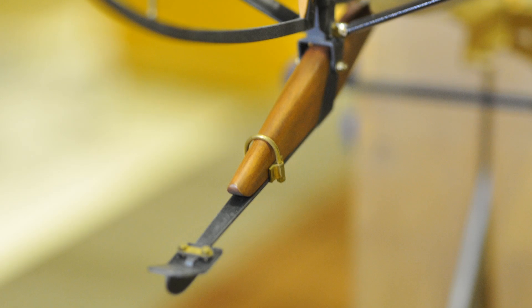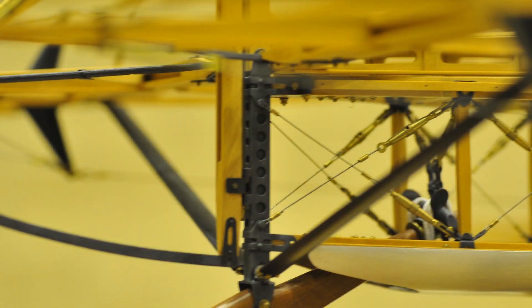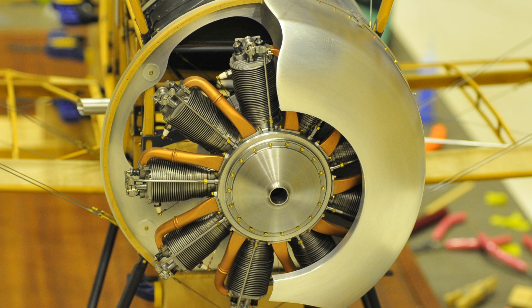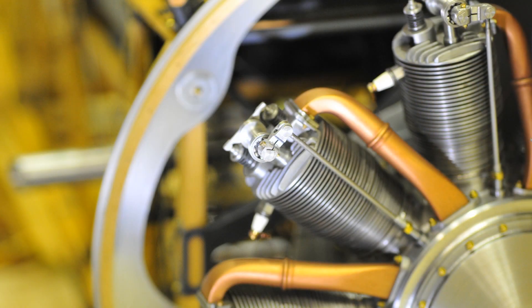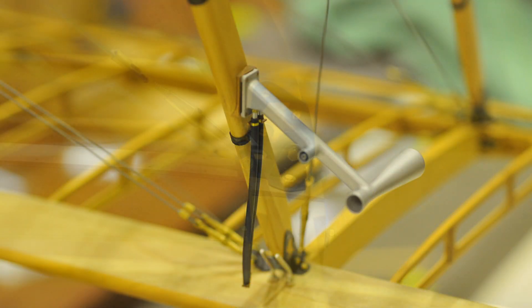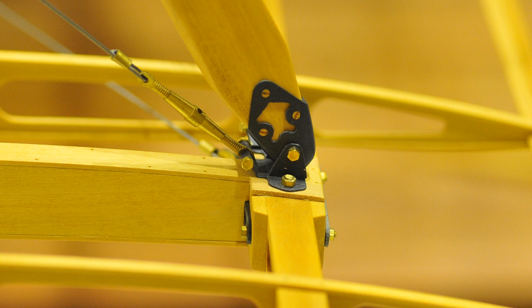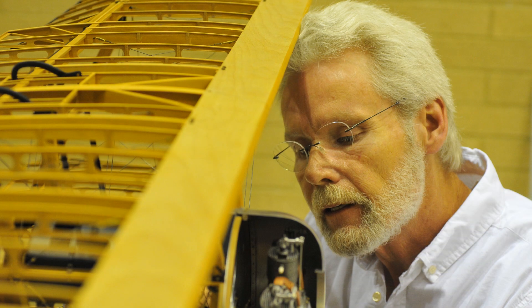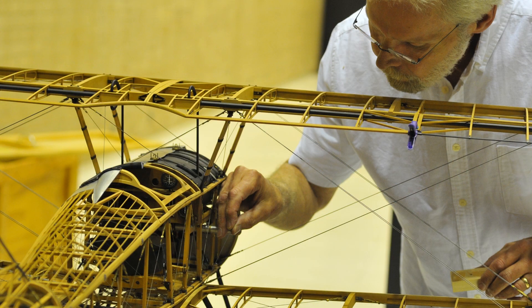It takes a lot of thought and pre-planning, going over every step of the procedure, just making sure you can get them all in and still have some way to hold the part while you're working. You find yourself building tools — jigs to hold things so that you can work on them, clamps made out of clothespins. Use whatever material is available that suits your need and gets the job done.